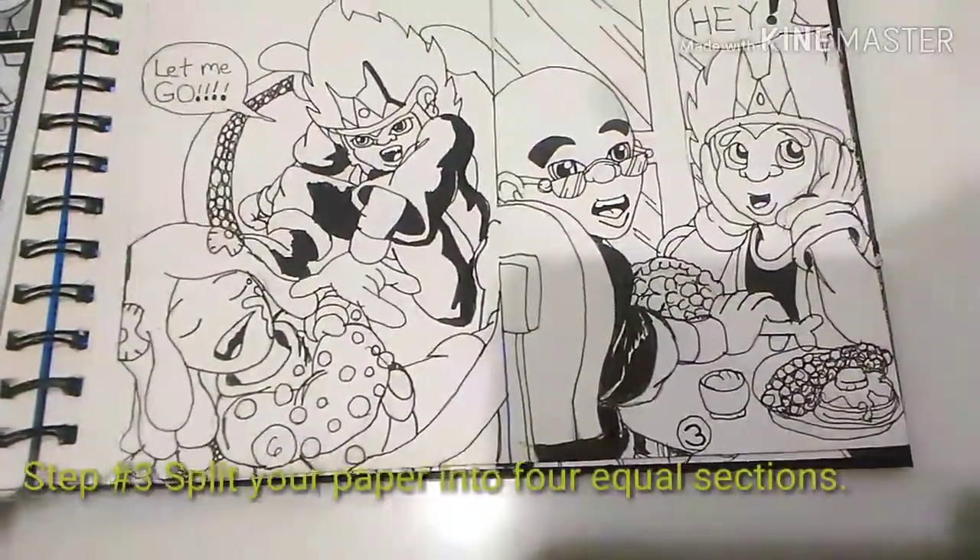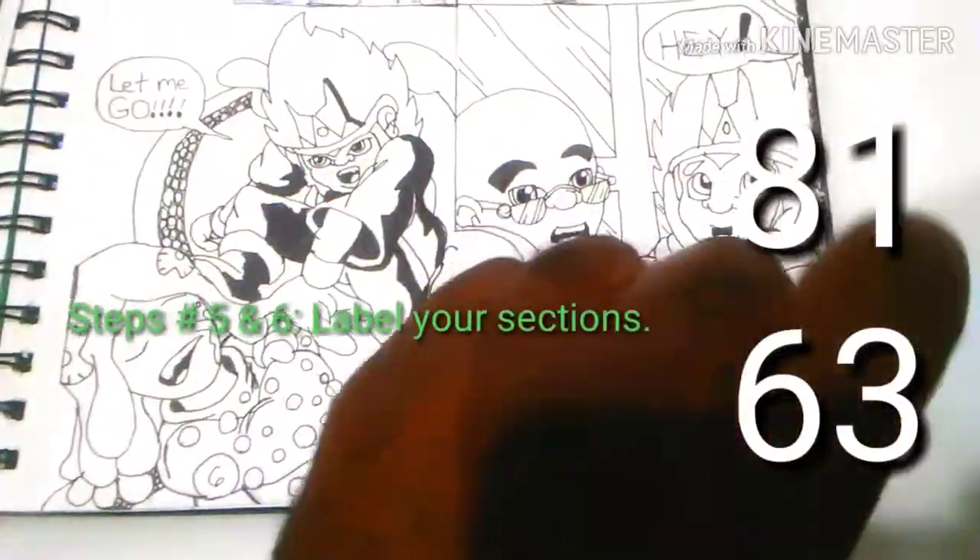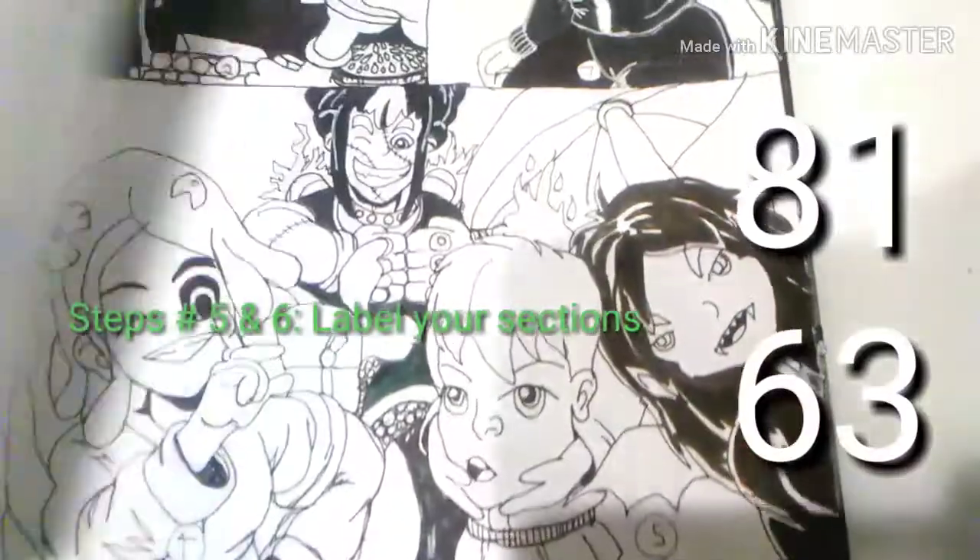So 8, 16, and so forth. Split your paper up into 4 equal parts. You want to label it so that your first sheet is 8, 1, 6, and 3 for pages.